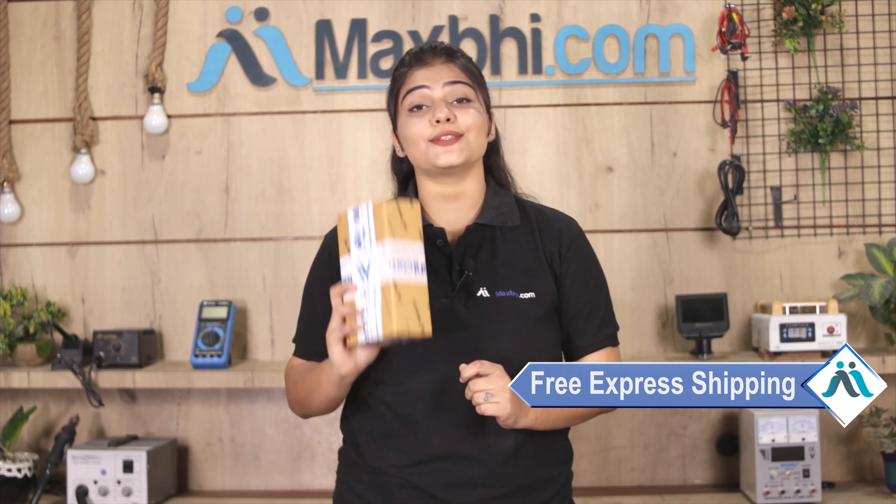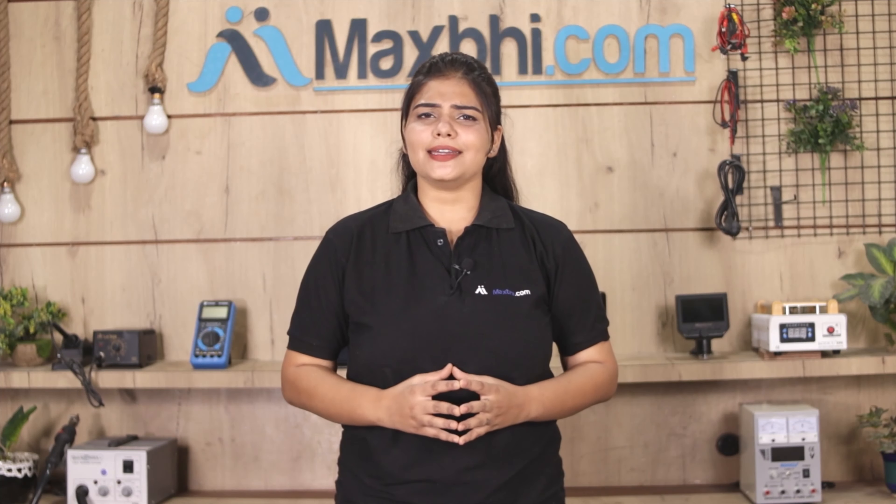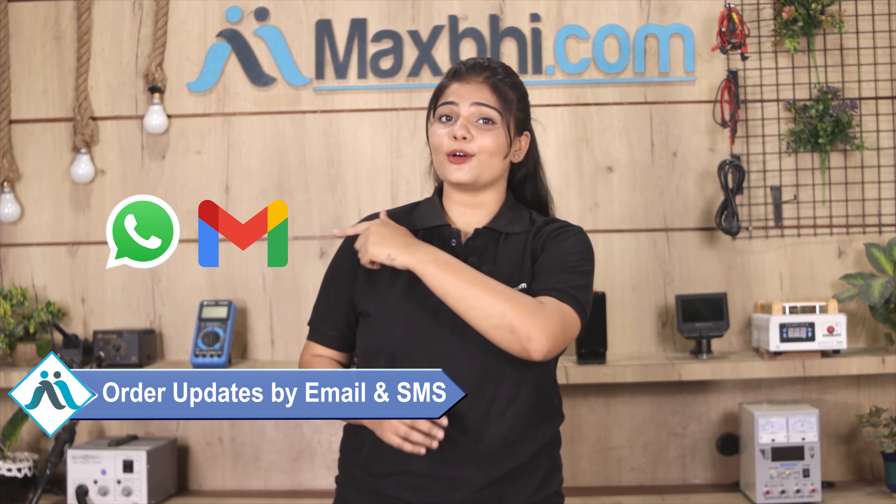And yes, shipping is free, so you just have to pay for the product and nothing else. Your order will have all updates and tracking details sent regularly to your email and phone.